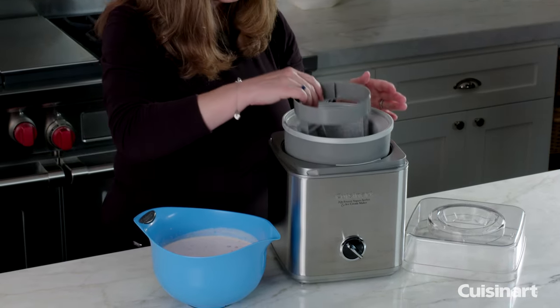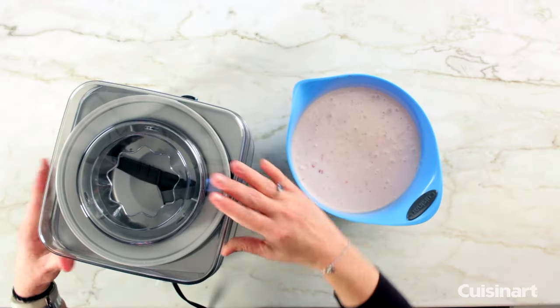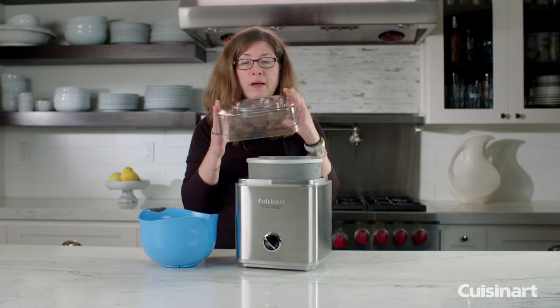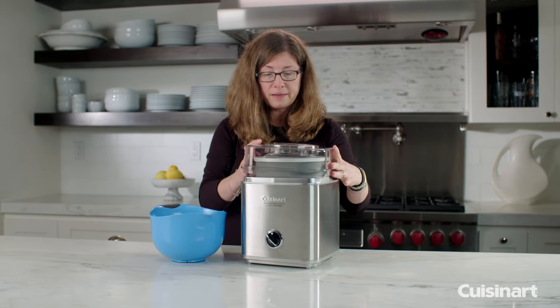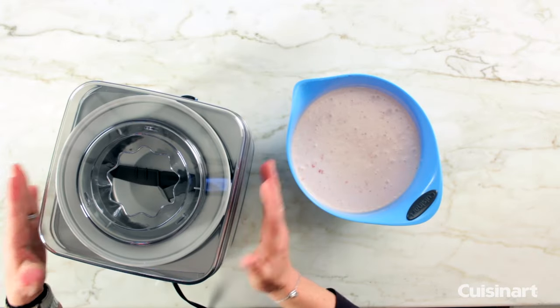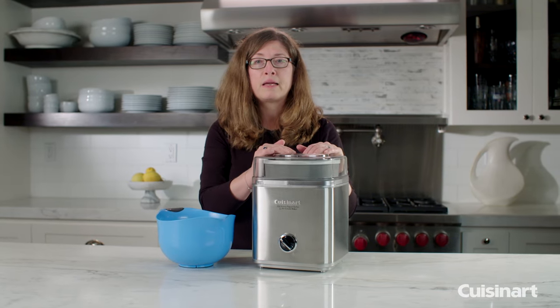You're going to put the paddle in like so, put the lid on, and just twist to put it in. The lid also has a nice large hole in the top, which is great for adding some of your ingredients at the end or even when the machine is mixing.